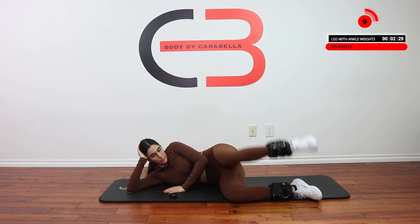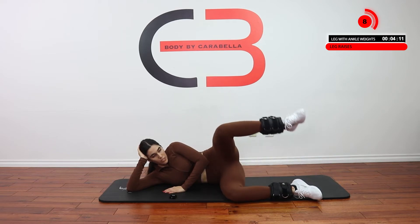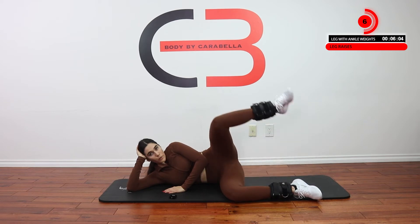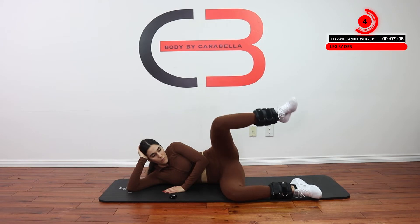Right here. Keep your core tight. I'm shaking.